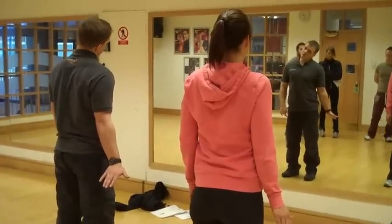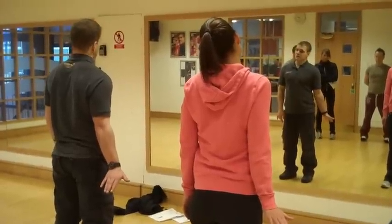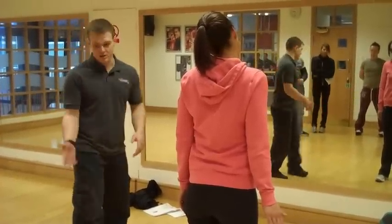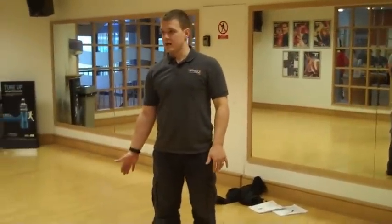So you can take the tension off by bringing the ear to the shoulder that you're working, and then you bring it back on again. It depends on which end you want to work it from. You can work it from the wrist end, or you can work it from the head end. You can use the shoulder — move your shoulder up, shoulder down.